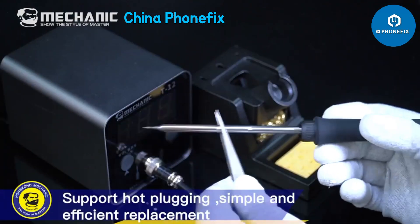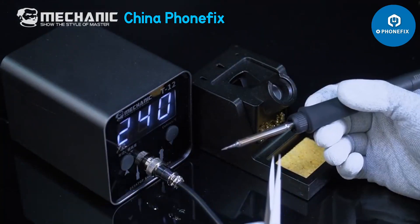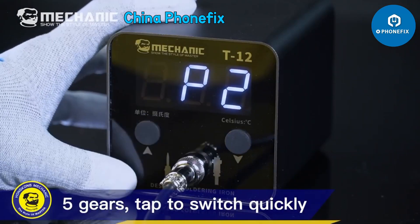Support hot plugging, simple and efficient replacement. 5 gears — tap to switch quickly.